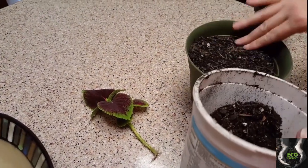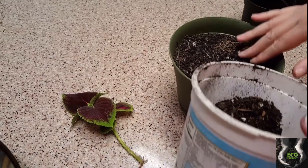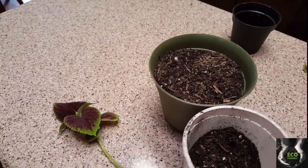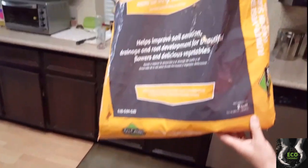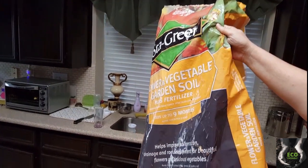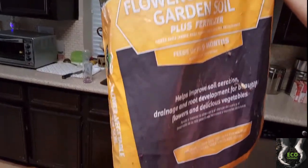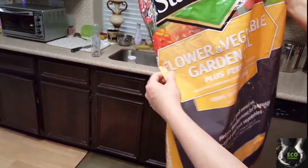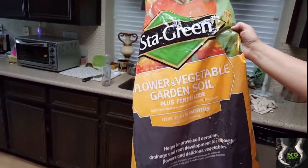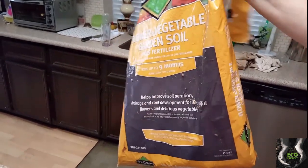This potting soil I got from Lowe's — I got a huge bag. Here's what it looks like: two cubic feet. It's flower and vegetable garden soil. I got the really large size and only paid seven dollars for it.